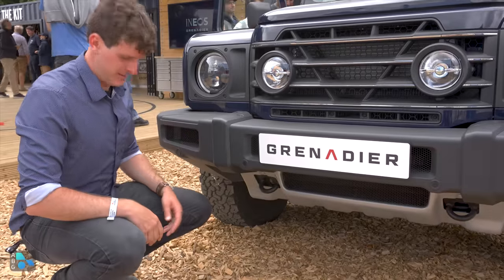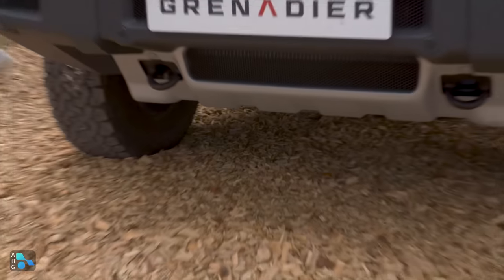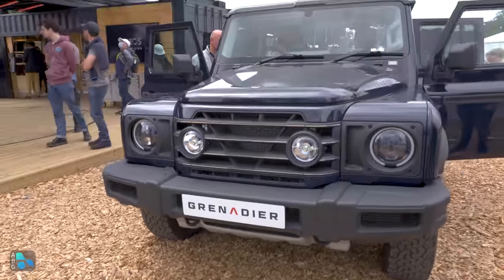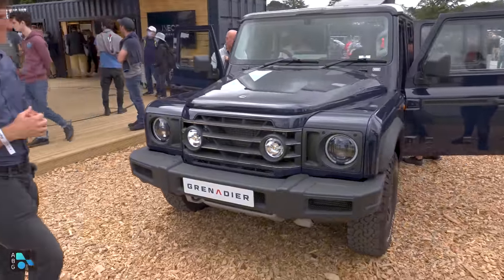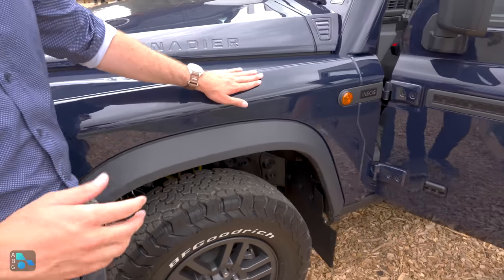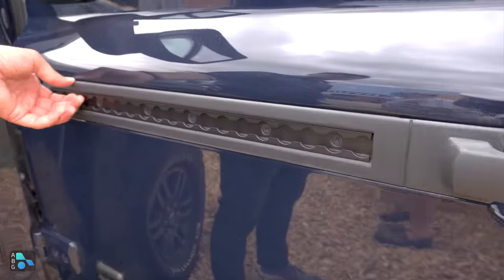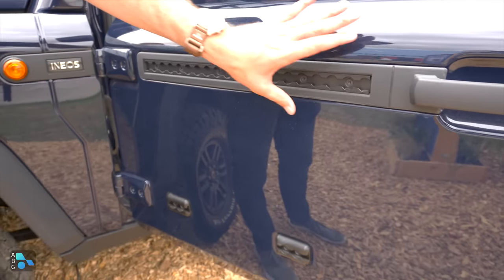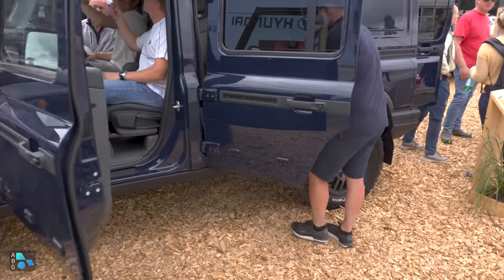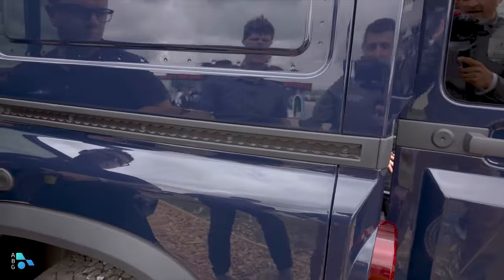Solid axles in 2023 — solid axles front and rear. And here's something worth noting for all those companies that say European regulations don't let you have tow hooks or recovery hooks: that's how you do it right there under the bumper, so you don't endanger pedestrians. The design is very boxy and chunky. These side panels are designed for accessories — shovels, jerry can mounts, and more — and they have additional mounting braces down the side, on the front and rear doors, and on the rear quarter panels.